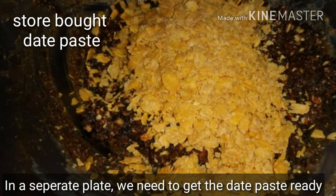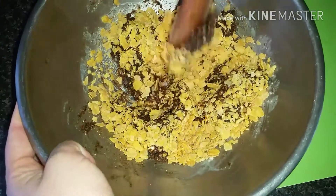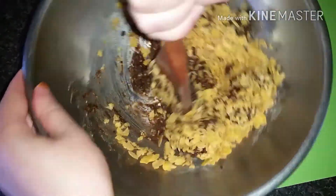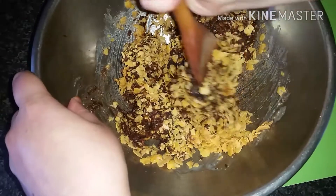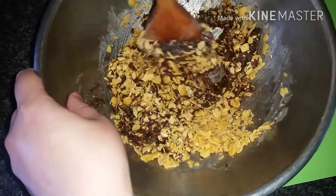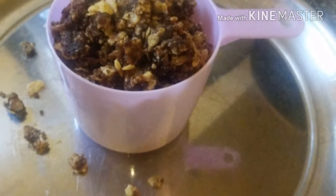In a separate plate we need to get the dates paste ready. Mine was premixed with cornflakes because I intended to use it for a different recipe, but I didn't. Hence I used it for this one, but it worked well. You don't have to mix yours with the cornflakes.